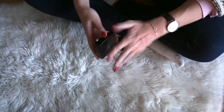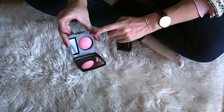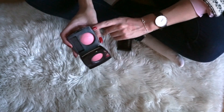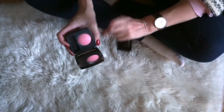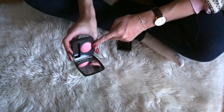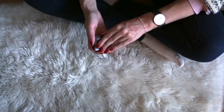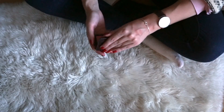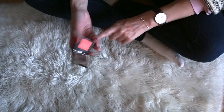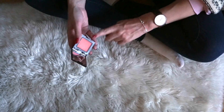Going back through my blushes, I actually found two more that I want to declutter. The first one is the Chanel blush in Rose Initial — I just feel like I have too many of these blushes and if I'm honest with myself, I haven't reached for it that much. So this one will be decluttered as well. The second blush I'm really torn about is from Laura Mercier in Lush Nectarine, which I mentioned before. So this one will be decluttered as well.